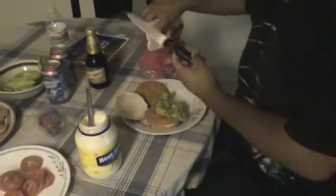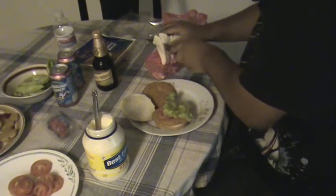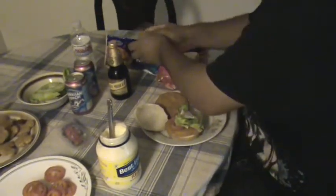Take your Mi Pueblo queso, which I recommend. Top of the slice, put it in there. Get some turkey.